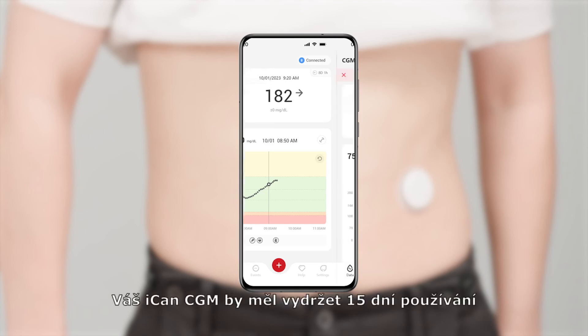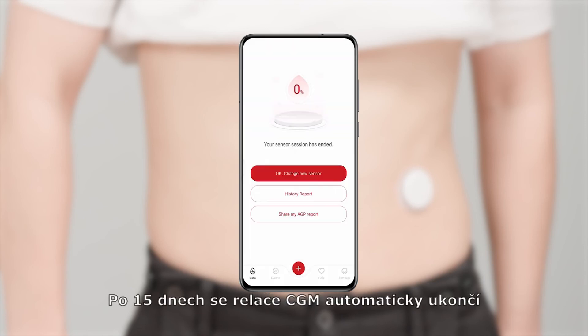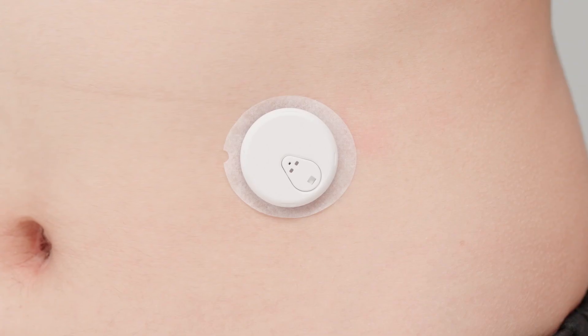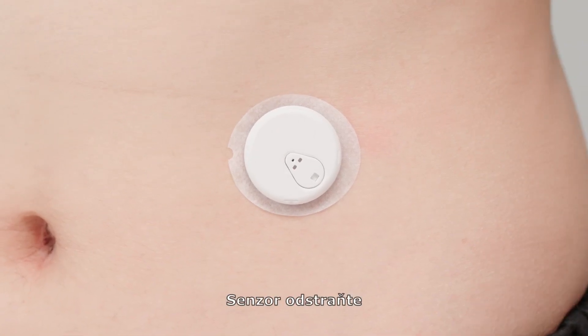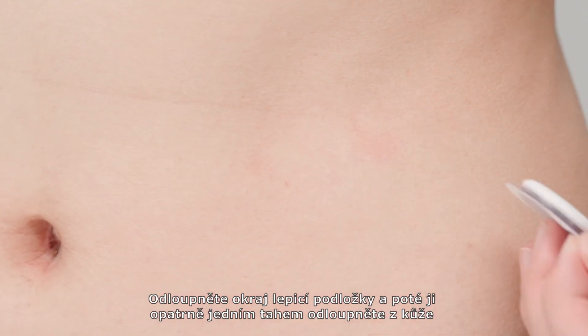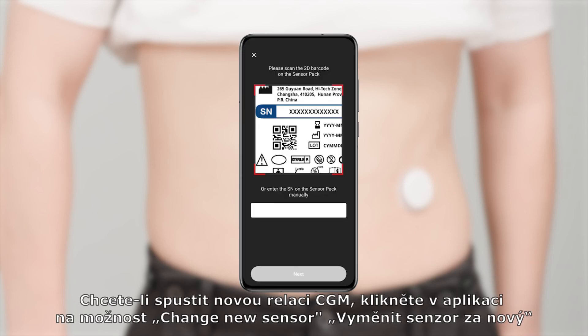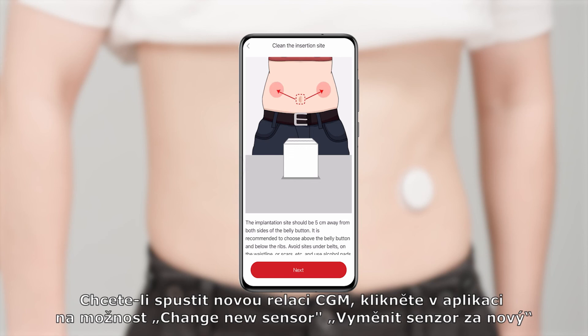Your ICANN i3 CGM is intended to last for 15 days. After 15 days, the CGM session will automatically stop. You should remove the sensor — pull up the adhesive edge, then slowly peel from your skin in a single motion. In the app, you can click Change New Sensor to scan and start a new CGM.